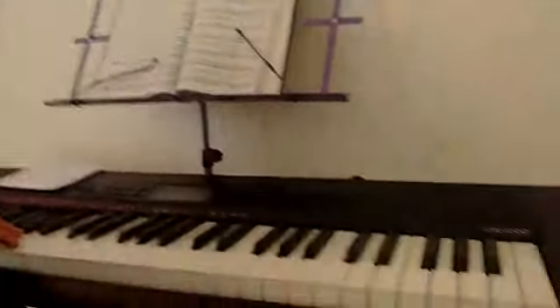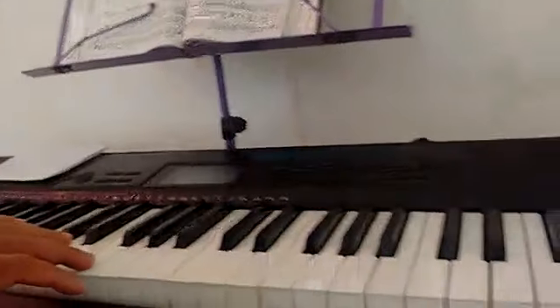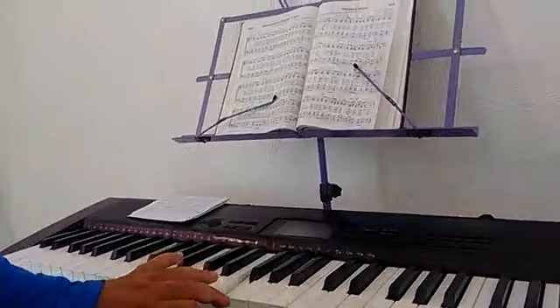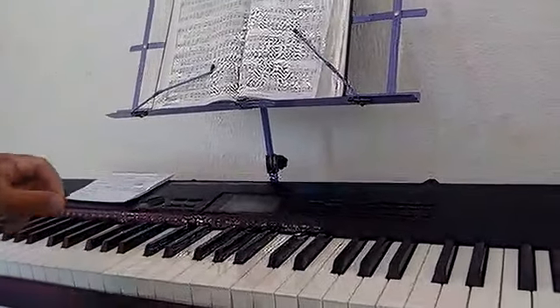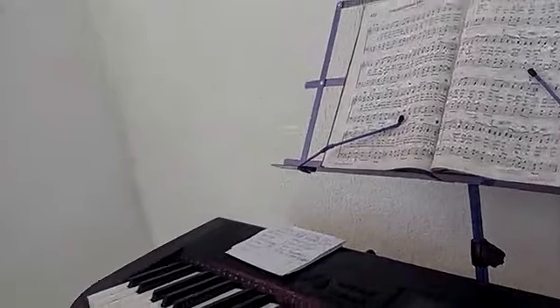Well, let's look at the positives. This keyboard has keys that resemble piano keys. Of course, they don't have the weight of real piano keys, but they are similar. For me, that is a positive point.